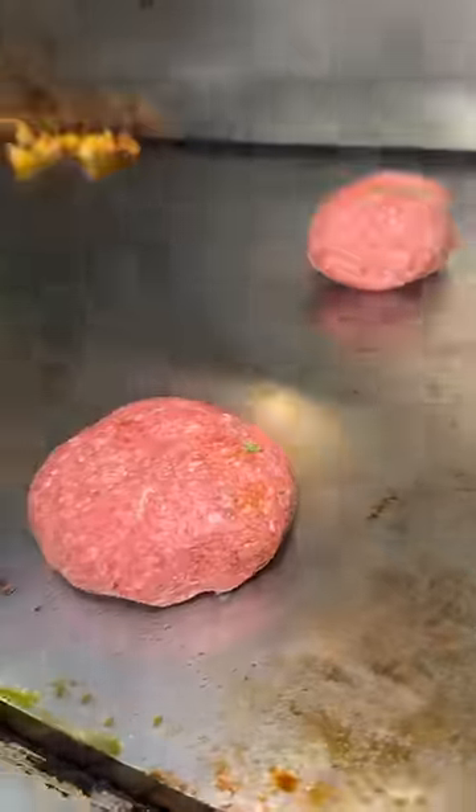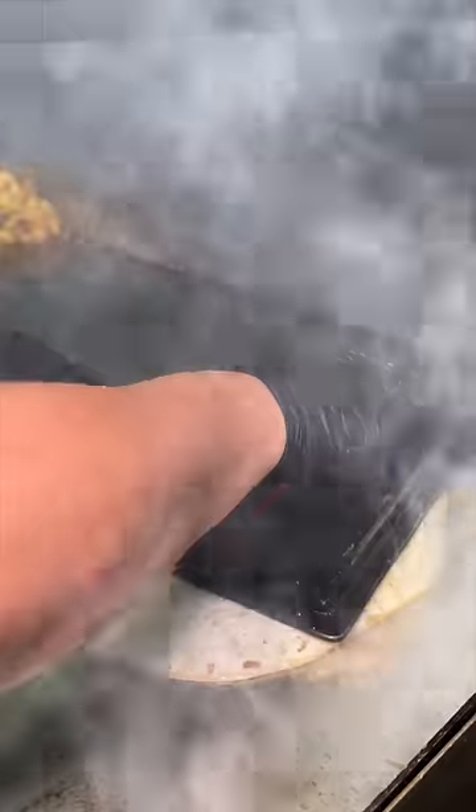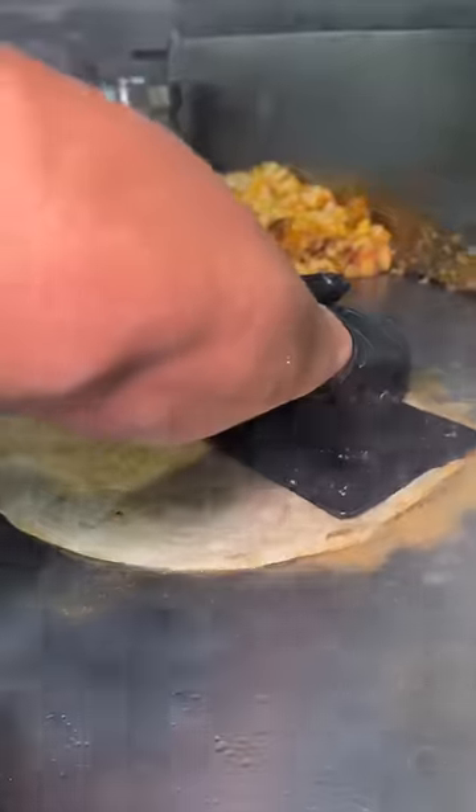Two massive balls of seasoned beef get topped with tortillas, aggressively smashed down, and then flipped to look like this.